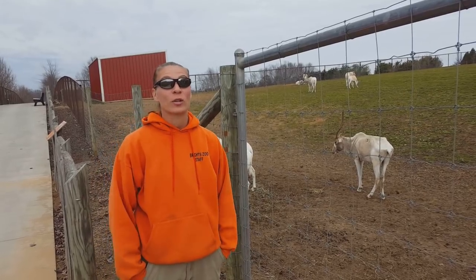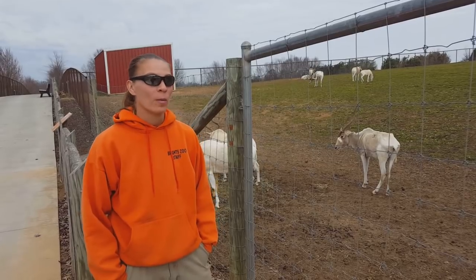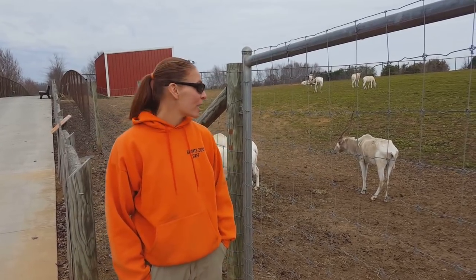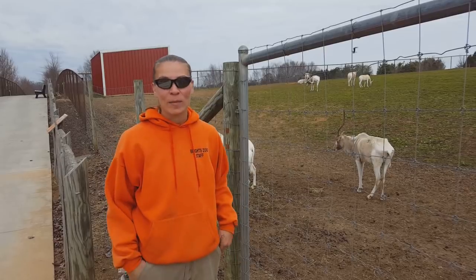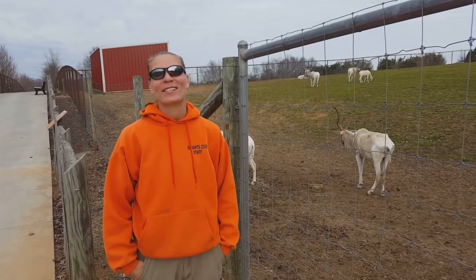The addax antelope is a critically endangered species, which means there are not too many of these animals left out in the wild. So it's very important for zoos to do a lot of conservation work with the addax antelope in order to ensure that their numbers increase out in the wild.